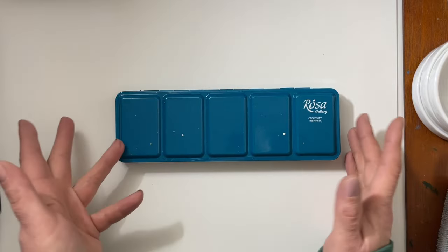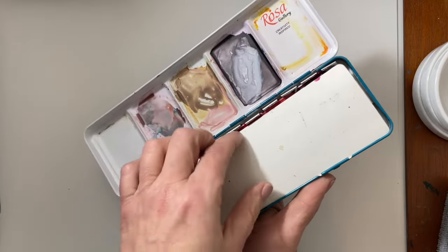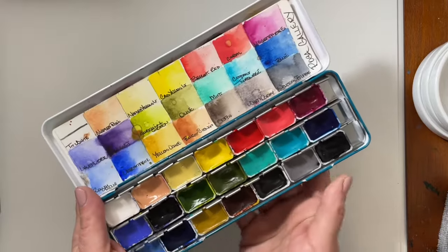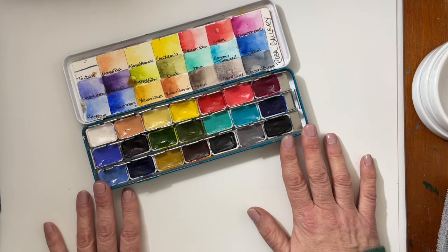I splurged and got myself this $60 romantic set, and this was the first paint set I got to try out. I have been painting for many years — I'm shy to share how many decades I've been painting with watercolors.